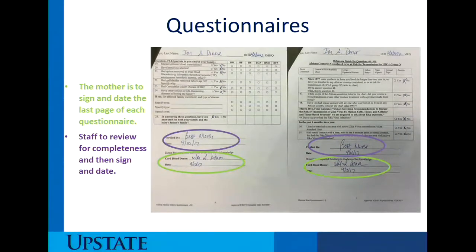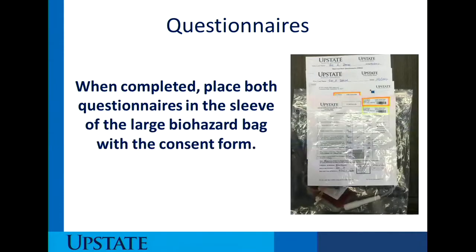If any infectious disease is thought to be attached to this cord blood unit, it will disqualify the unit for further processing. When the questionnaires are completed, place both in the sleeve of the large biohazard bag along with the consent form.